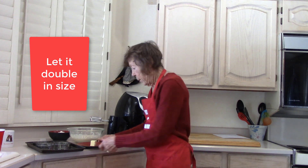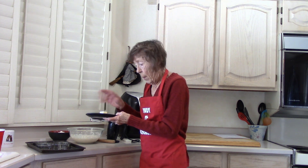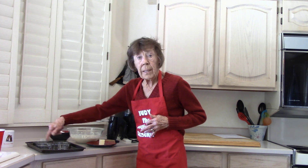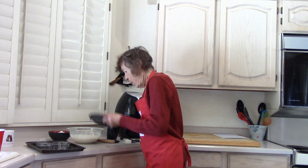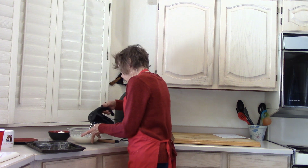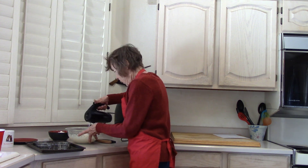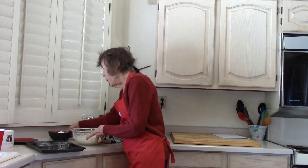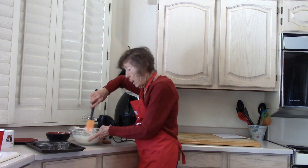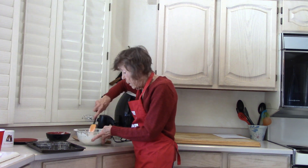After an hour and a half, the dough is great. Beat in one and a half tablespoons of unsalted butter at room temperature. But before you do that, spray your pan with non-stick and spray the insides of the rings. Then beat it in. Add the last one cup of sifted flour, stir it in, and knead it until there's no wet flour.